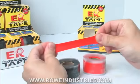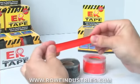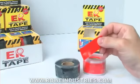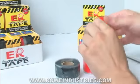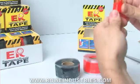As you can see, this unique formula of silicone rubber tape is highly flexible and resilient. To apply, simply wrap, stretch, and apply.